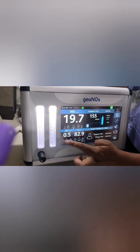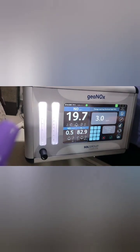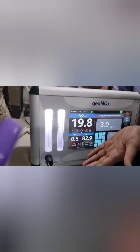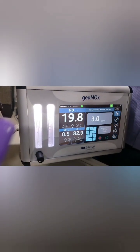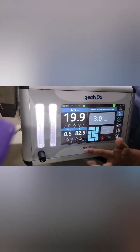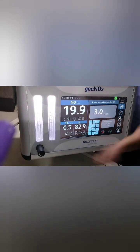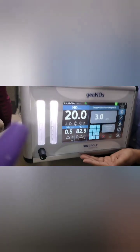Once you set 20 ppm, configure the NO2 alarm — traditionally keep it at 3. If NO2 exceeds 3, decrease the iNO dose by 50%; if it exceeds 5, stop the therapy immediately. There is also an oxygen sensor here — it independently reflects how much oxygen the baby is receiving.